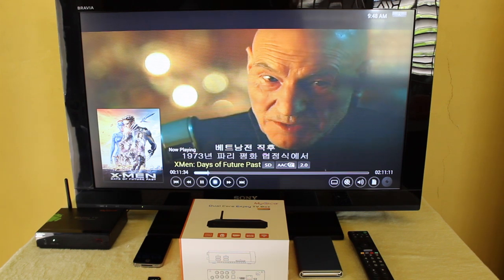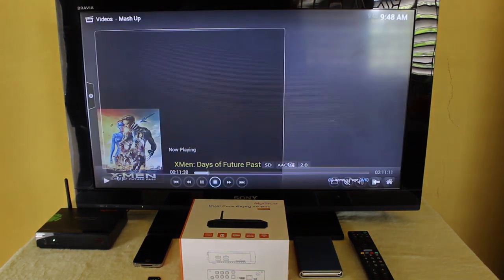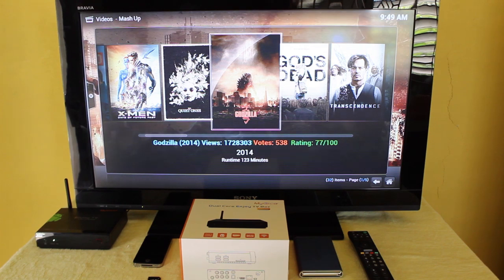The film covers the Paris Peace Accords in 1973 after the Vietnam War. That's one film, but there are so many that you can actually watch.